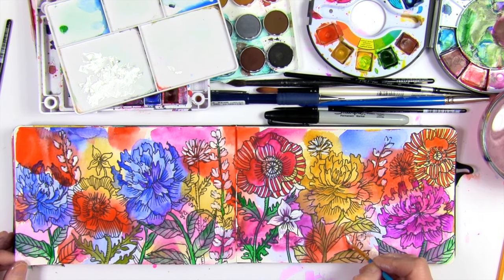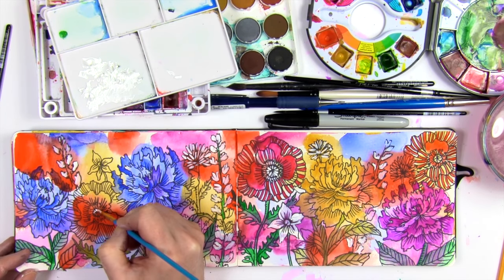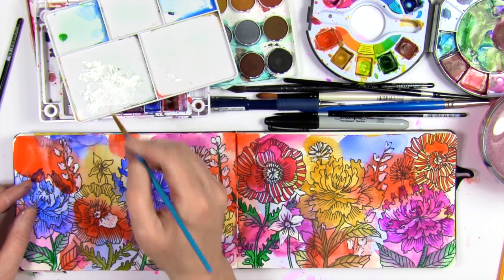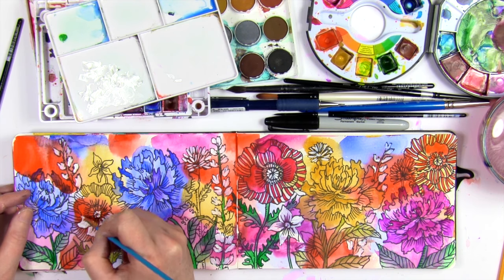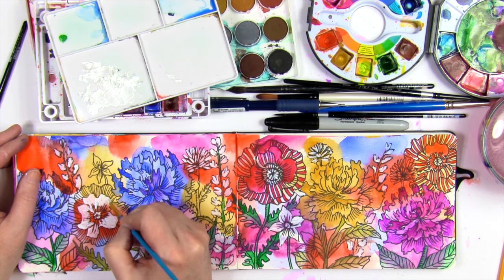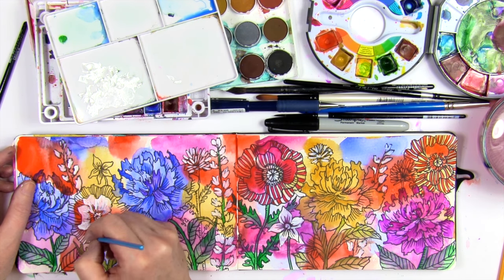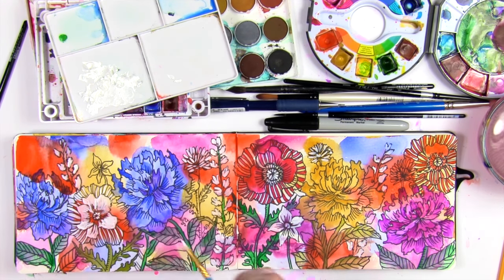This is just a simple page — it took me about 20 minutes to half an hour. That's about the time frame I like to work in when I'm just practicing and playing in my art journal or sketchbook. Anything longer than that is too much time in my day, so these 20-minute pages are a great way to practice, experiment, and get my creativity out.